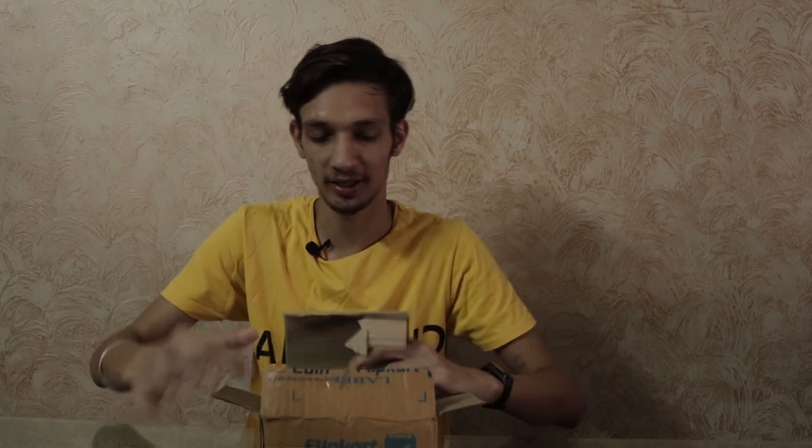If you follow me on Instagram you already know which phone I'm talking about. I took a sneak peek inside the box — not inside that box, but inside this box. So let's open this box and see which phone I got as the successor of this flagship killer. Are you ready?